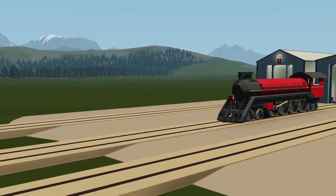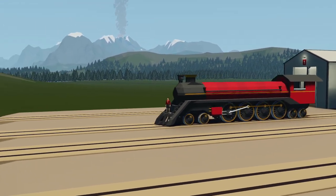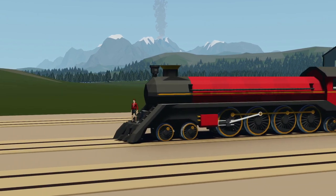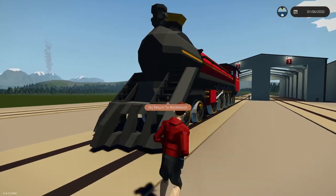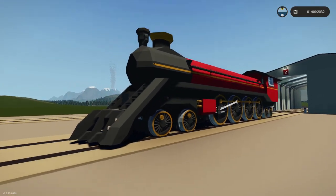Alrighty, hello guys! Welcome back to another video on my channel. Today we are back in Stormworks yet again, and today we are back with our steam locomotive. As you guys can see right here, it is now red — it is no longer green.